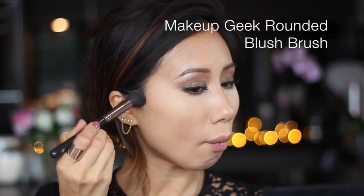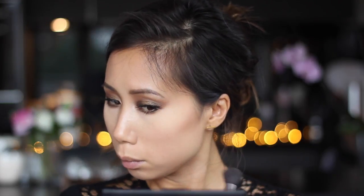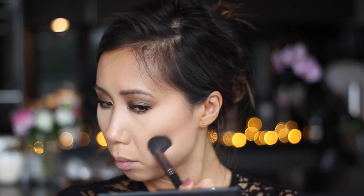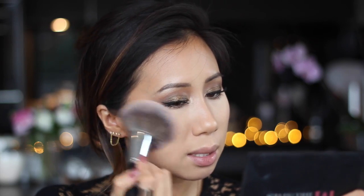I'm going to contour my face using the same Bronze shade — just sucking in those cheeks. Then I take any excess product along my jawline just to define that a little and hide that double chin. To bronze up my skin I'm going to use the Hourglass Ambient Lighting Bronzer in the shade Radiant Bronze Light. I really like the texture and finish — it's literally really smooth and you can't see any powder residue.